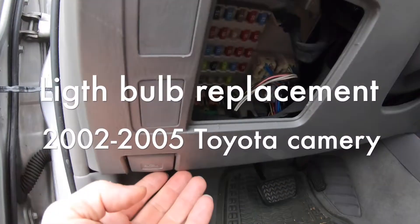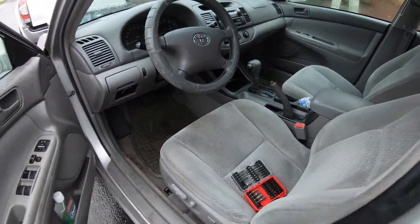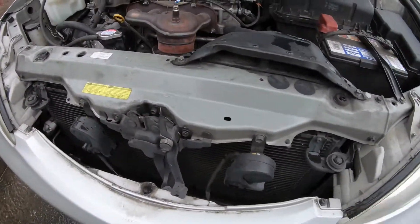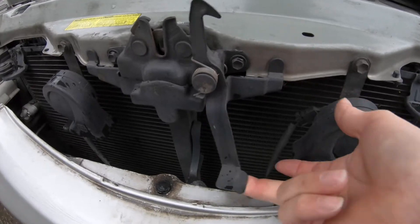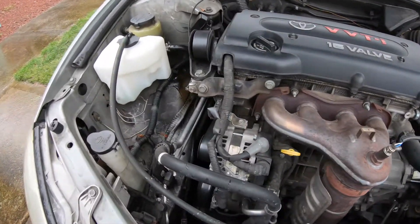First, let's open the hood. If you open it, there's a latch and you just open it — I'll show you how it's done.